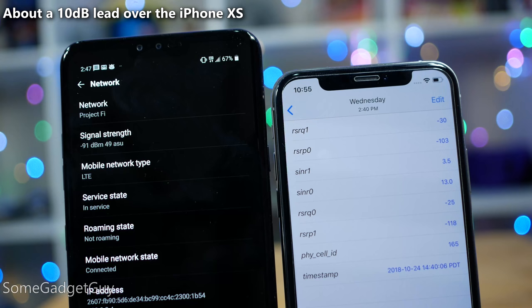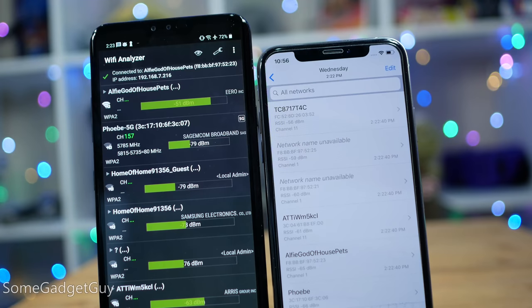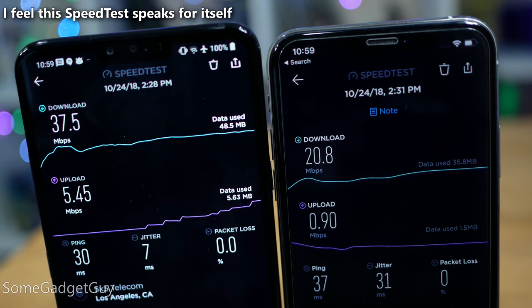Continuing with performance, I got great radio reception and bandwidth on LTE and Wi-Fi — Qualcomm really is crushing it right now. On Project Fi, which pretty much just defaults to T-Mobile, the V40 handily outperforms the iPhone XS with better reception and faster data speeds. It's scary to think the antennas are even worse on the iPhone XR. LG is doing great here — you shouldn't have any issues with reception.